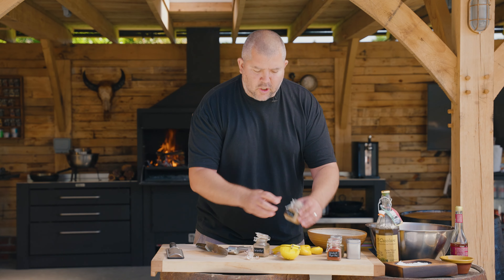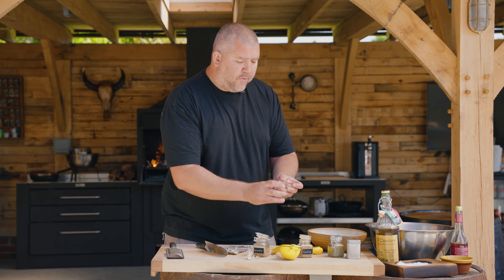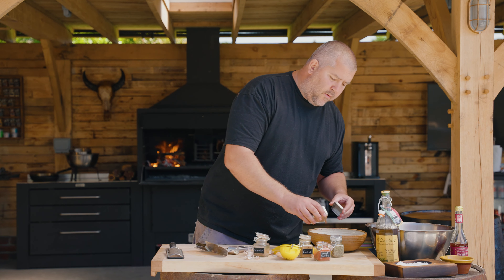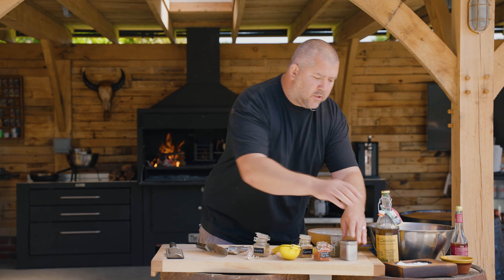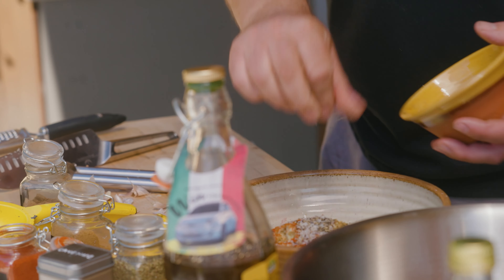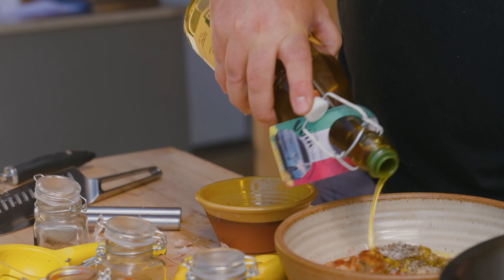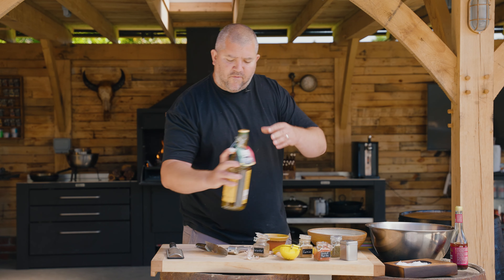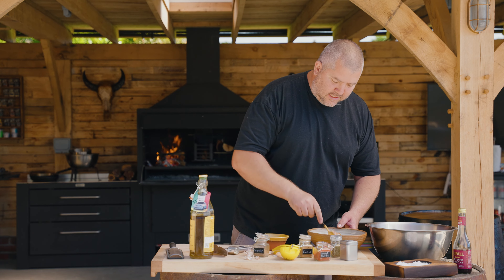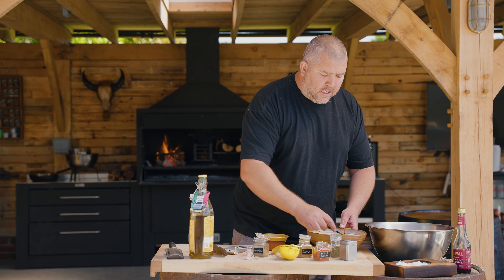Two teaspoons of coriander, and the same with cumin — about two teaspoons of cumin, in that goes. Paprika — we're going to go in with around about a tablespoon of paprika. A little bit of cayenne for a kick, about half a teaspoon. And then we want some salt — a teaspoon of salt — and about half a teaspoon to a teaspoon of ground black pepper. We've got some olive oil — probably about three or four tablespoons — and about three tablespoons of red wine vinegar. Just take a spoon and give that a good mix to combine, and that is our marinade, nice and easy.